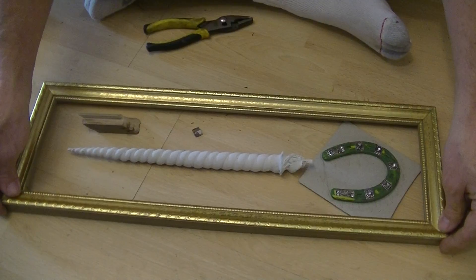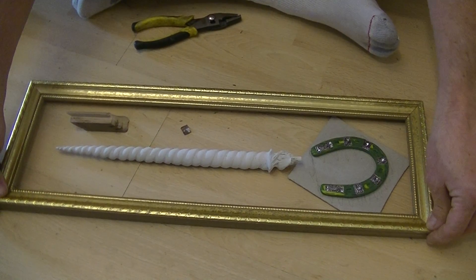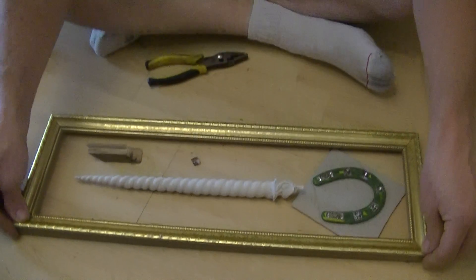I'm going to take this and reassemble it, and I'll show you how it turns out in the next brief video. Just to let you know that if you get picture frames that don't suit your needs, especially if they're wood picture frames — if they're plastic it could be a problem — but if you end up with just a plain wood picture frame, it's very easy to cut it down and make it fit your project. And we'll see you in the next video. Bye.